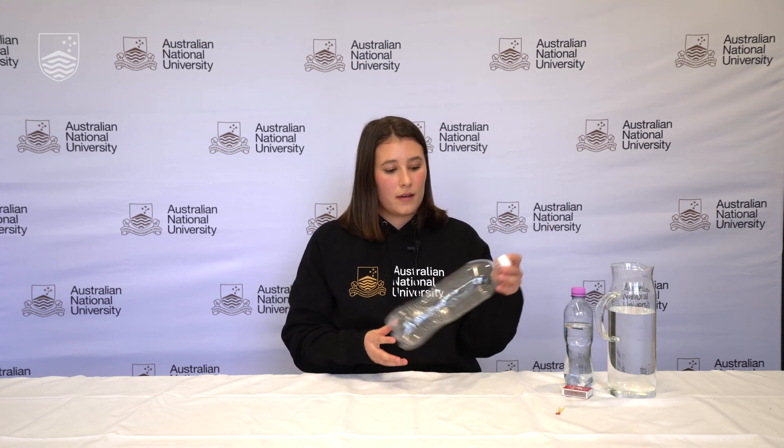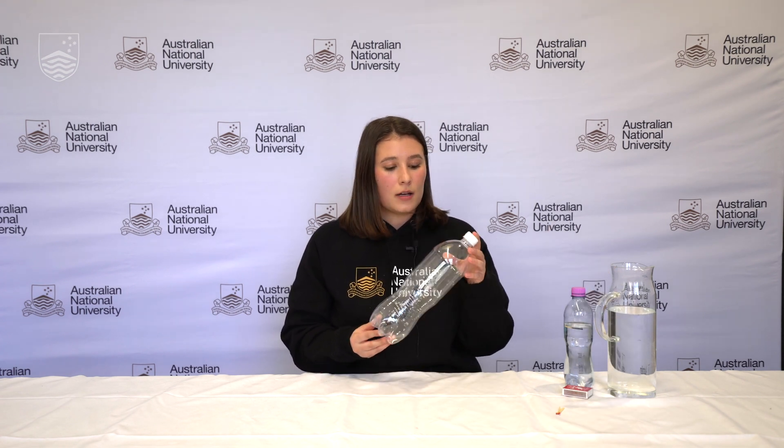That's the end of the experiment. I hope you had fun making your very own cloud in a bottle. If you want to, you can play around with different elements of the experiment to see if you get a different result. For example, try making your cloud in a larger bottle, putting different amounts of water in, or different temperatures of water. I hope you have fun!